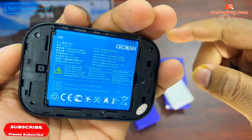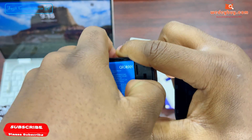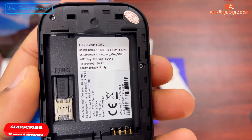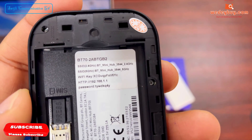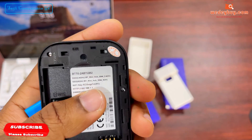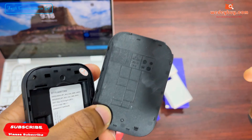Inside we have a 2200 mAh battery. Inside the battery compartment is the Wi-Fi name and the Wi-Fi password. This MiFi uses a nano SIM. We need to write these details down because it is not written at the back of the battery.